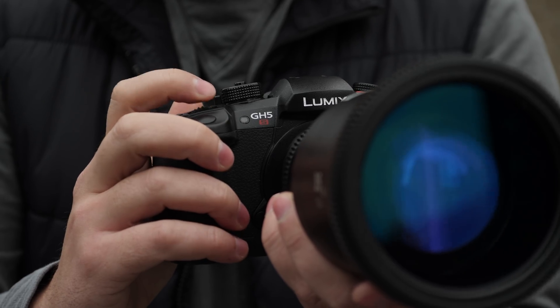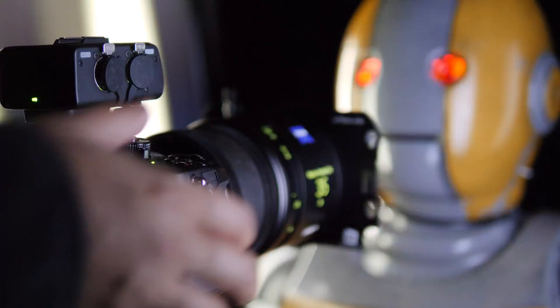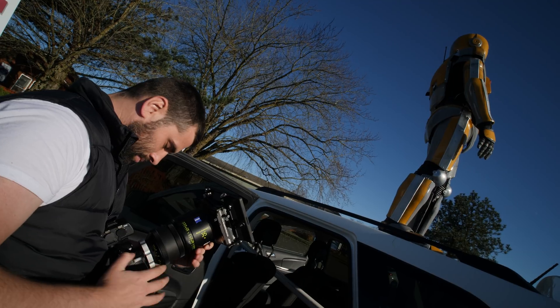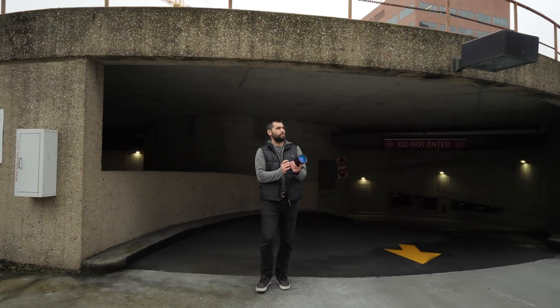We're shooting a film called The Middle Path. It's about a scientist and a robot, and the scientist just turned on the robot for the first time and says, 'I want you to go out into the world and experience the world unbiased and as a blank slate, to give the scientists some truthful answers about life.'